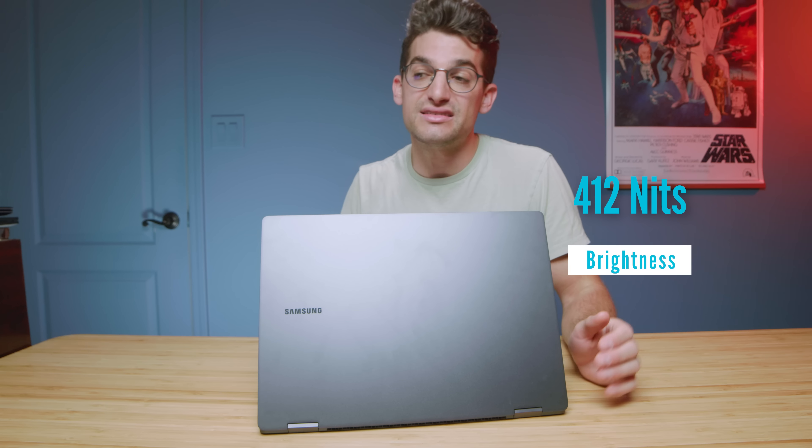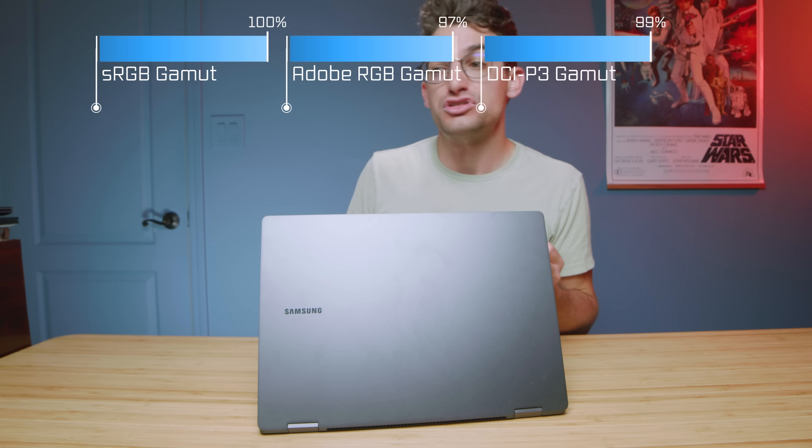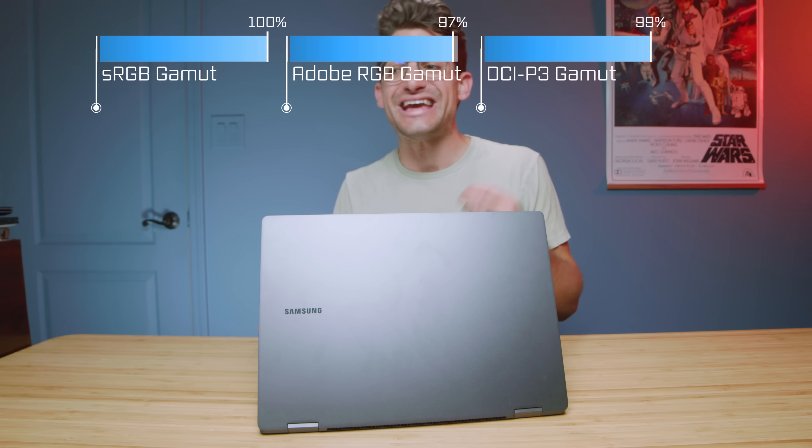Next is the color gamut range. We saw good brightness at 412 nits. This is a 2880 by 1800 screen. We saw 100% sRGB, 97% Adobe RGB, and 99% DCI-P3 — all at a Delta E. The new Book 3 is a fantastic laptop for light video editors, graphic designers, photographers, and digital artists.